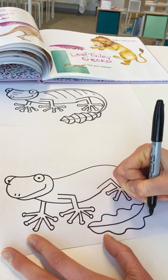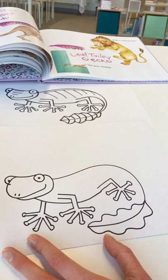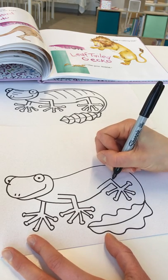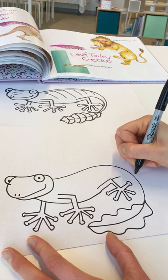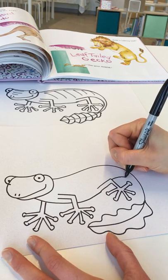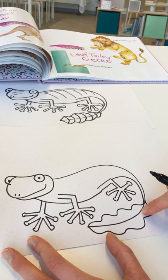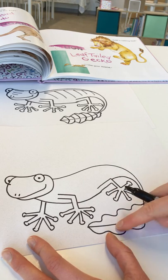I'm going to finish his tail by coming up to the end of his body and drawing a line that follows the curve I've already drawn just to connect it. You'll notice it gets a little bit skinnier as we get towards the leaf lookalike part.